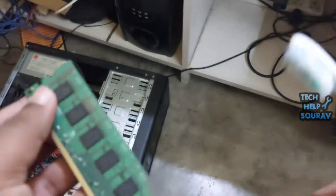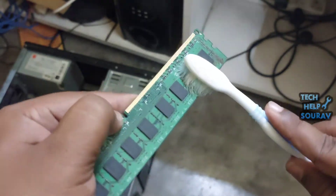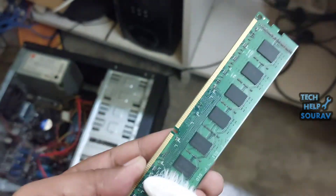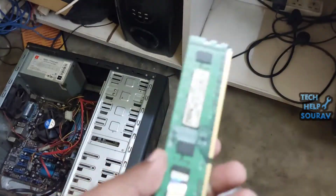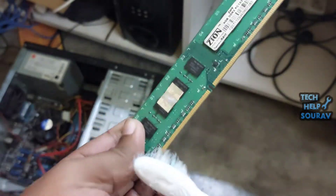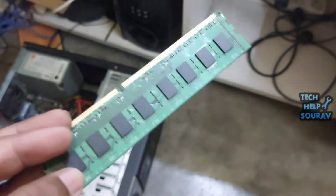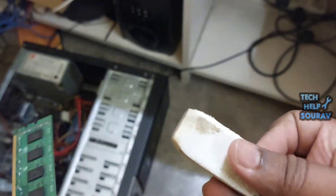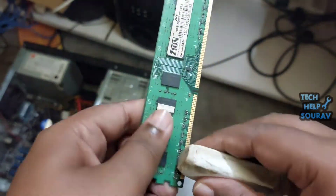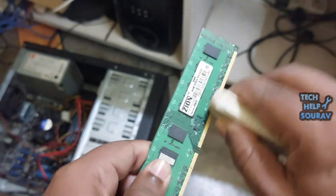After opening the RAM, see the condition — dust has fallen inside the RAM. The best way to clean RAM is with a cloth, gently — don't apply any liquid. After removing the RAM from the slot, take a brush and gently clean the dust. Then take a rubber eraser and clean the RAM contact area thoroughly.